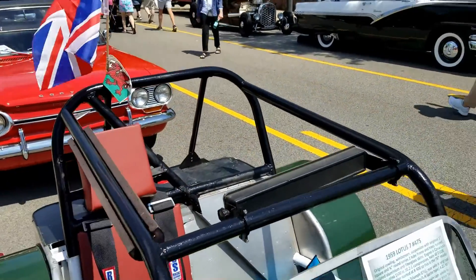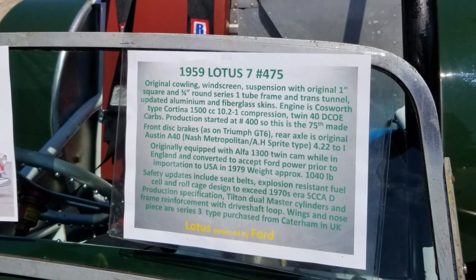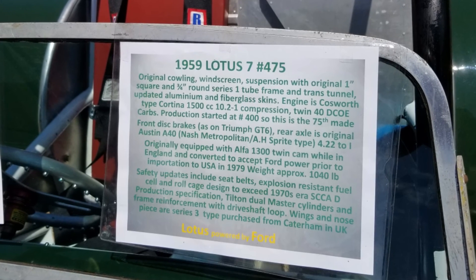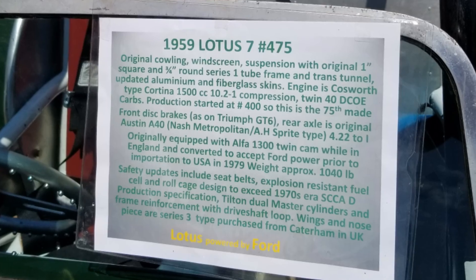All the data's right there. That's number 475 out of about 2,500 ever made, but there's been a lot of replicas and cars based on the Lotus design.